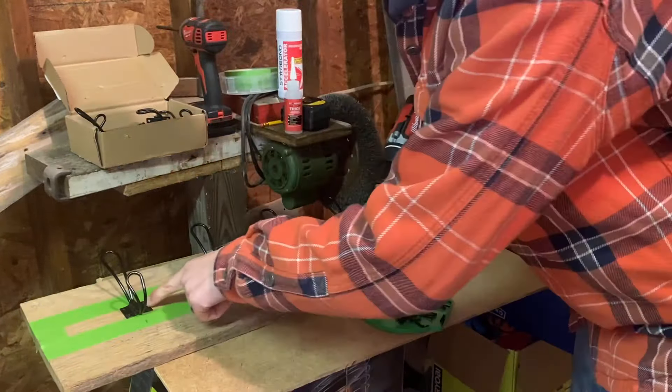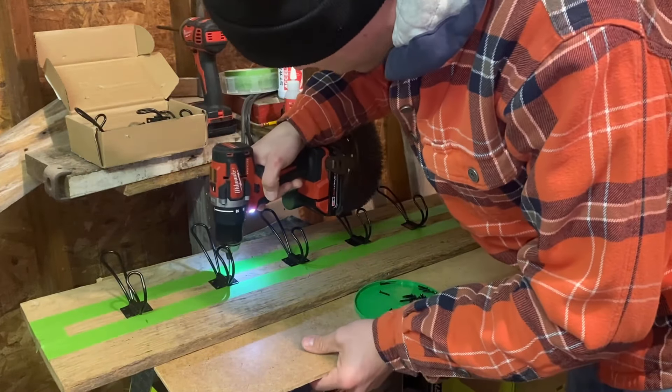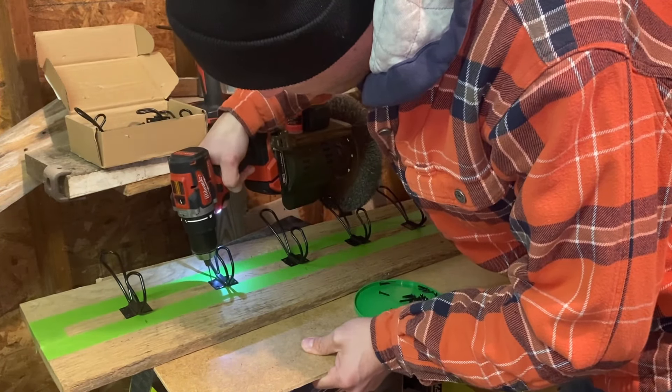Proof of concept — the first one worked with the screws, but it took a little bit to get them in. So I'm just going to pre-drill all of these, at least enough to get them started. Once they're in even a little bit, it'll be fine.